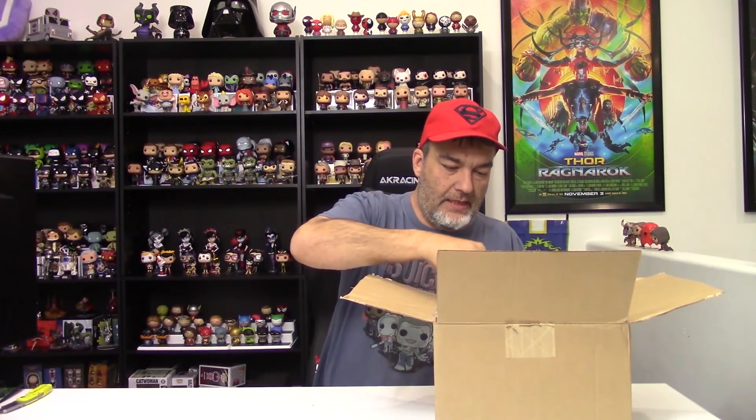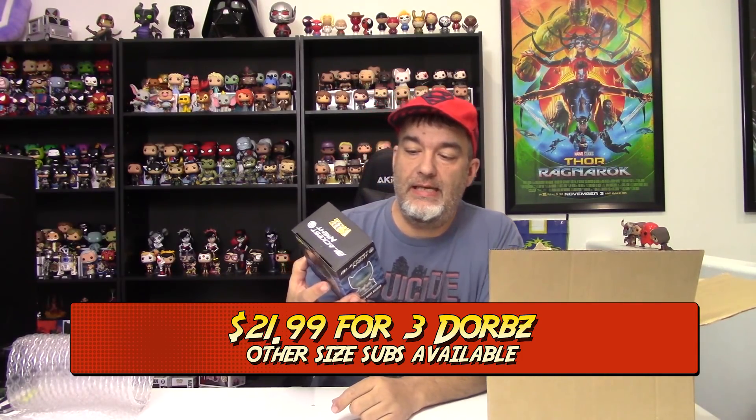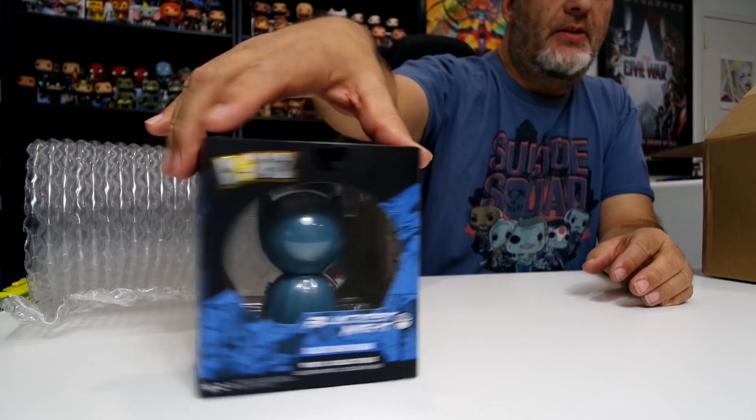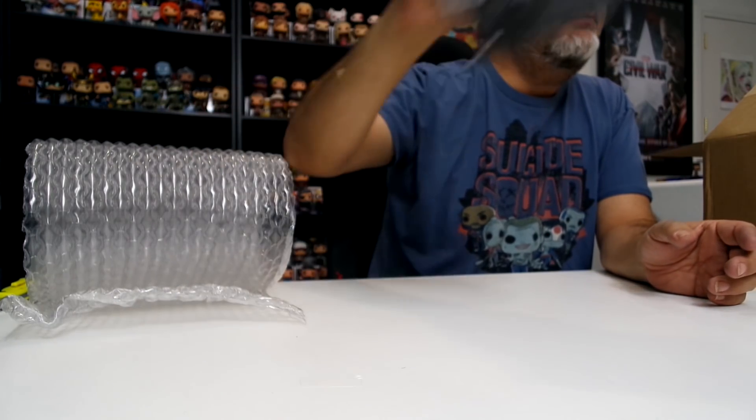Let's see what we've got. Wrong — it's the Dorps! So we've got my three Dorps. As you recall, a couple of months ago I got three specialty Dorps — a specialty series, an oversized Giant Man, and a chase. Then last month I got three normal ones, three Game of Thrones, which was great because it was all the same series, and Pop in a Box is pretty good about doing that. We'll see what we've got this time — each one individually bubble wrapped again, so that's cool.